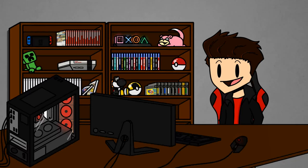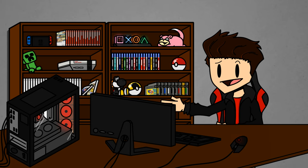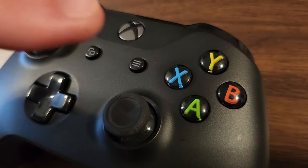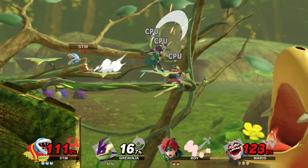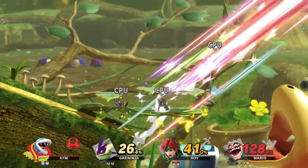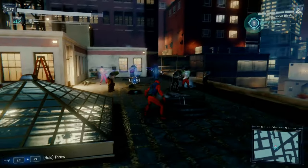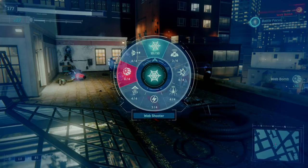I want to talk about what is quite possibly the most non-issue thing I could possibly talk about with video games. That being the X button. I'm not even going to try to dance around it. Why does every company have to put their X button in a different spot on the controller? Why can't we just have a standard? Better yet, why does every company think they even have to use an X button in the first place?